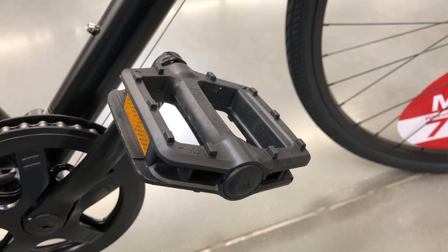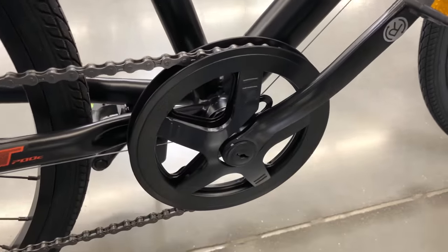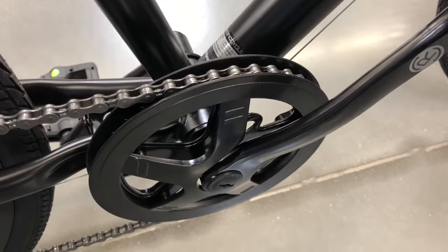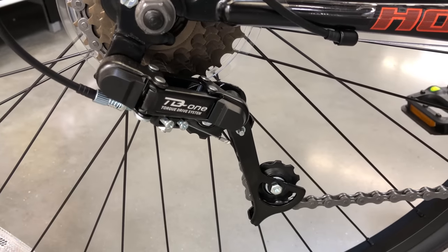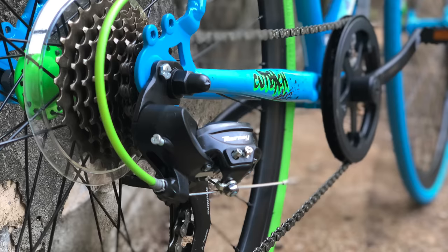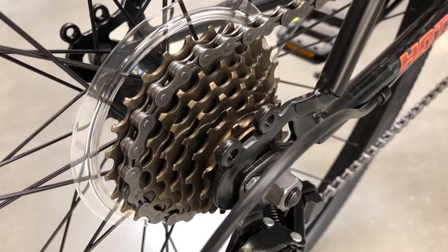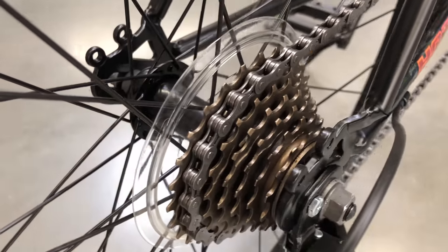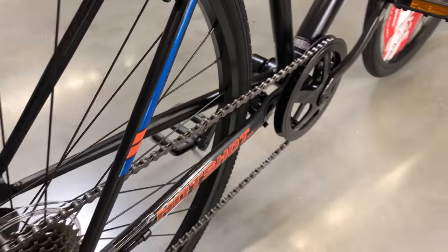Drivetrain-wise, I think the Mongoose plastic pedals are a slight step up. I believe this to be the same single chainring, with maybe a slightly more stylish guard. At the derailleur though, the Hotshot takes a step down — a TD-1, so no Tourney. Neither bike has a replaceable hanger, but remember: steel frame and under $100. A 14-28 tooth 7-speed freewheel rounds out the drivetrain, so similar, but definitely not the same.